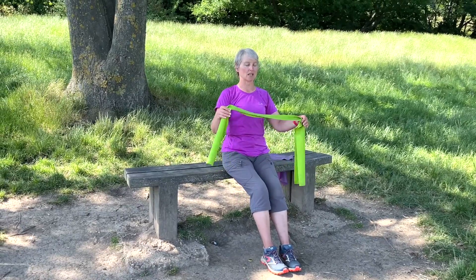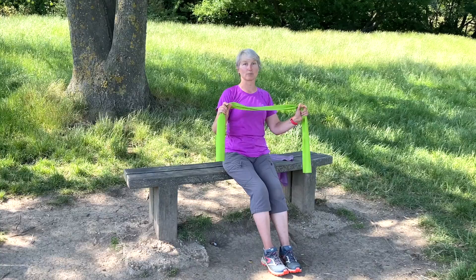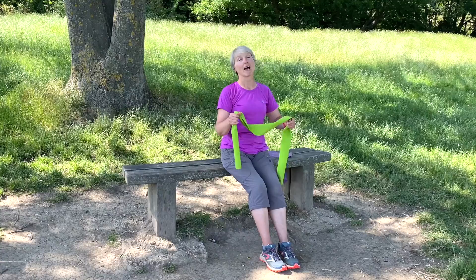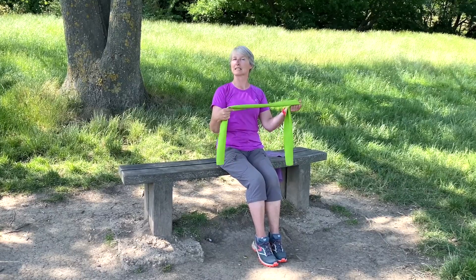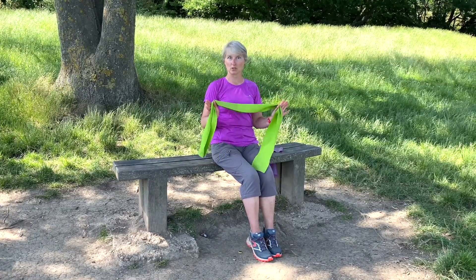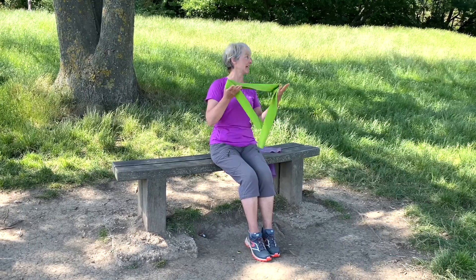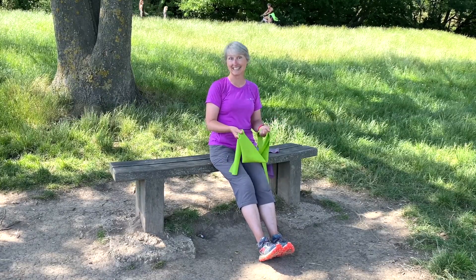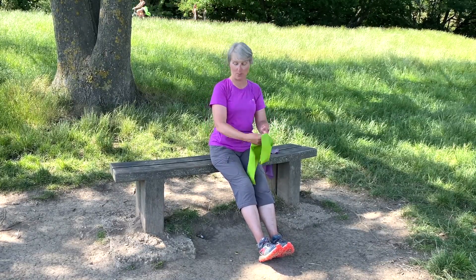So resistance bands — this is one main practical exercise that really requires some equipment, or you need some bars to do some type of pull-up on. I'll be doing some videos on the calisthenics and bar work in the absence of resistance bands, but essentially you can do every other exercise apart from this one without any equipment at all. This is the one main exercise that requires some equipment, and it is an essential one because it works the upper back and the biceps.